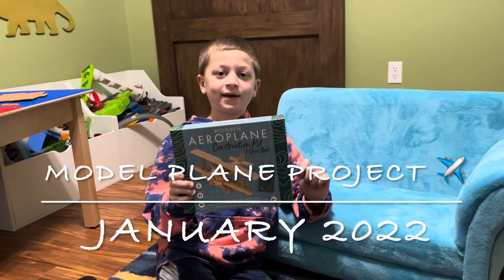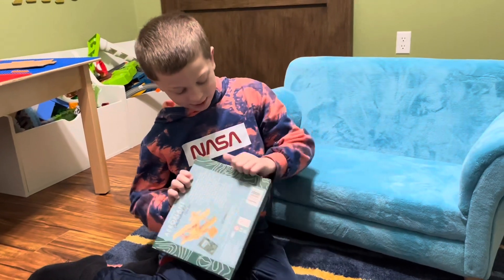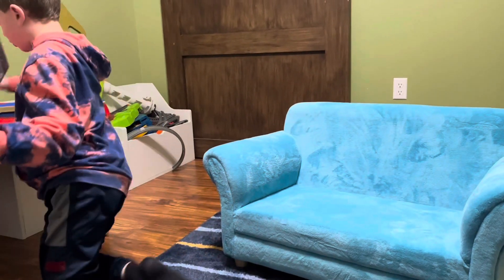Today we're going to be building this wooden airplane that my granny got me for Christmas. Let's try and open this thing — it's got some tape on it. I need to find something sharp in this room to get it open.